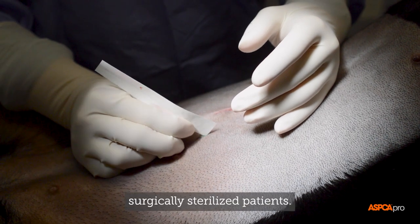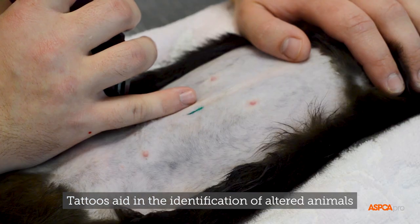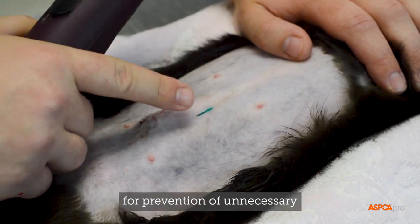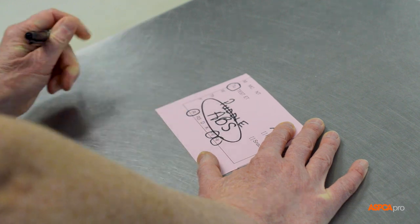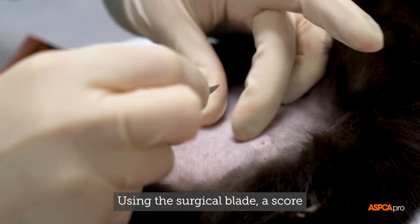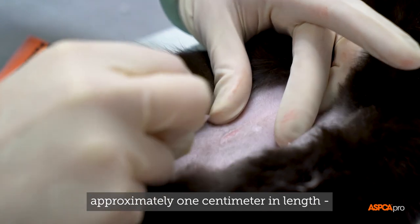Tattoos are applied to all surgically sterilized patients. Tattoos aid in the identification of altered animals for prevention of unnecessary surgical exploration in the future. Using the surgical blade, a score — which is a small shallow incision approximately one centimeter in length — is made into the dermis.